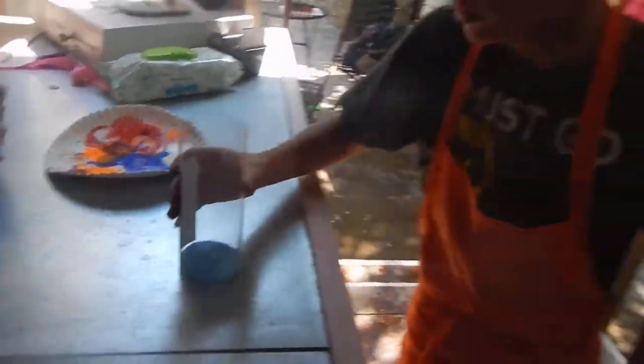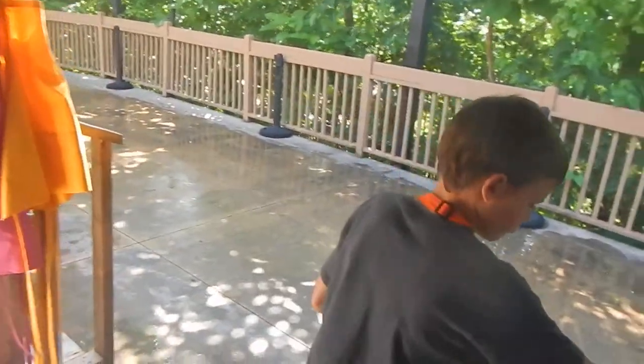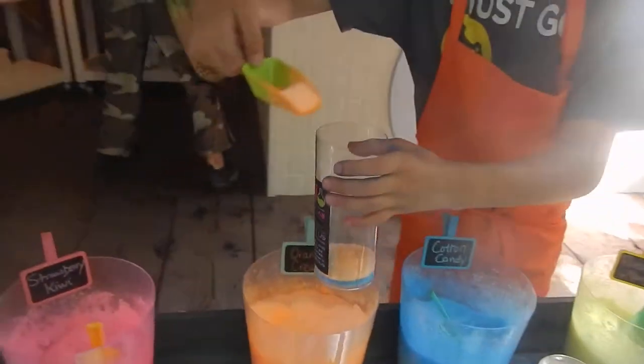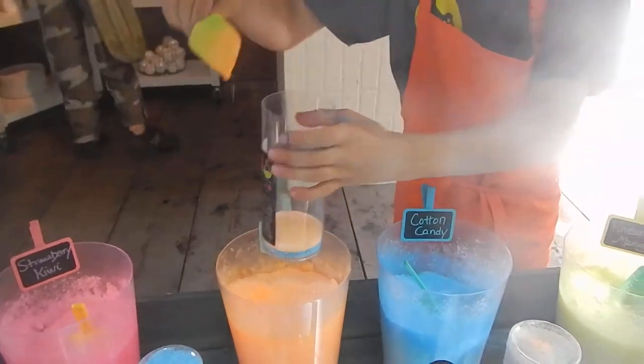Is this where the bubble bath is in there? Yes, the bubble bath is in there. Okay. So Ruthen gets to layer his bath salts as he would like them layered.